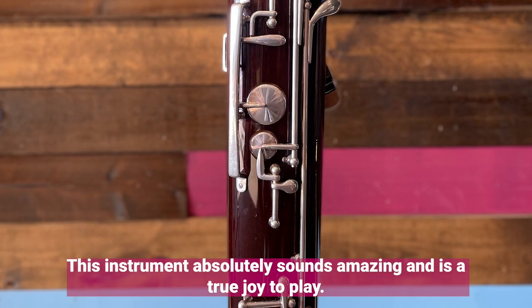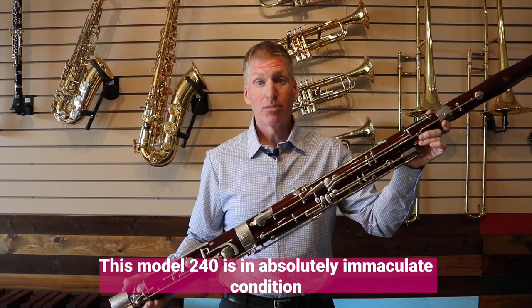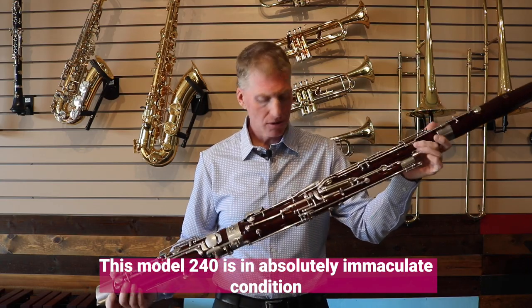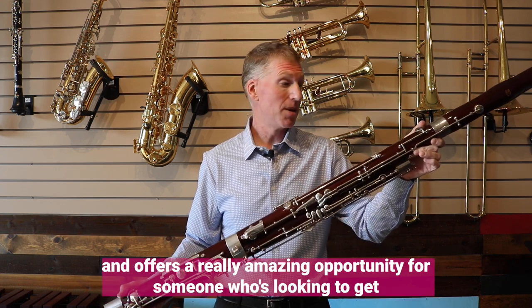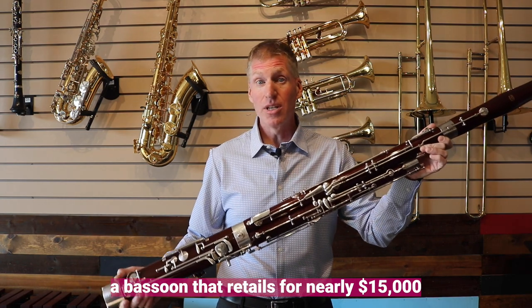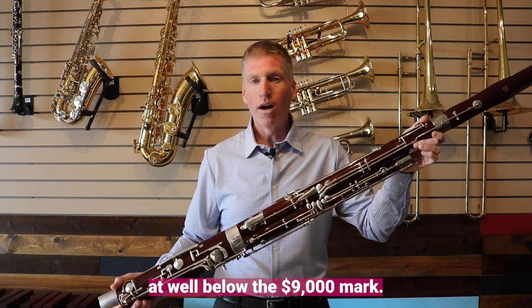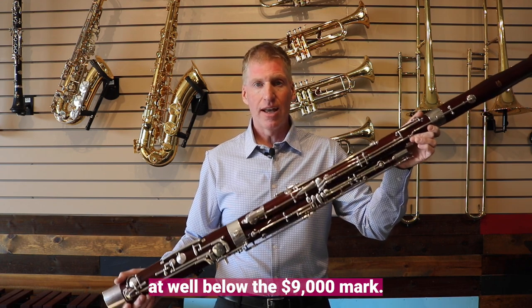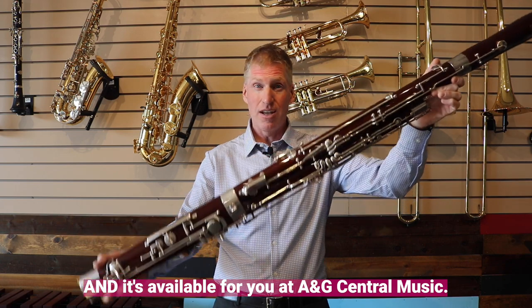This instrument absolutely sounds amazing and is a true joy to play. This Model 240 is in absolutely immaculate condition and offers a really amazing opportunity for someone who's looking to get a bassoon that retails for nearly $15,000 at well below the $9,000 mark. And it is available for you at A&G Central Music.